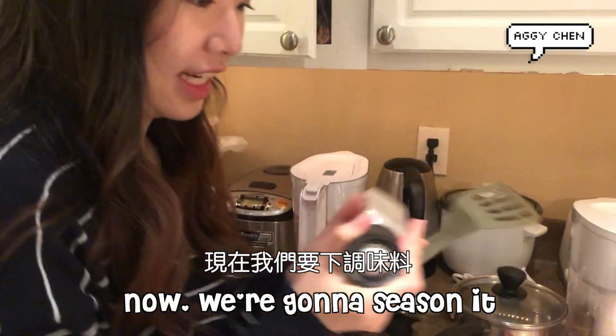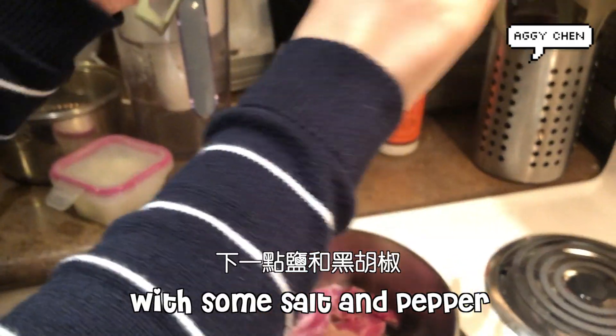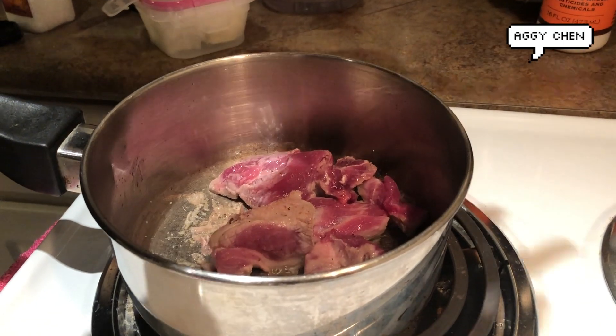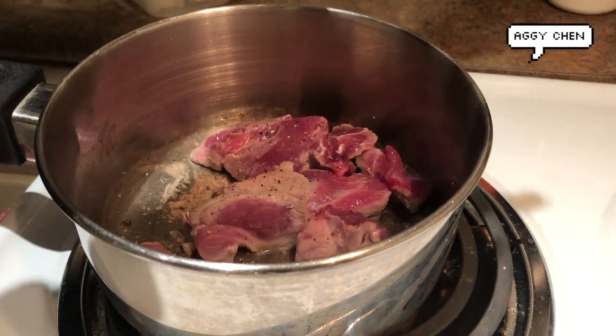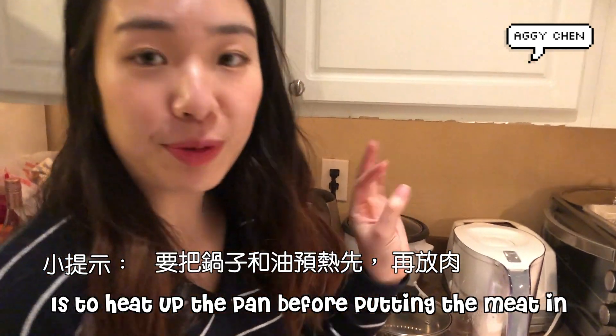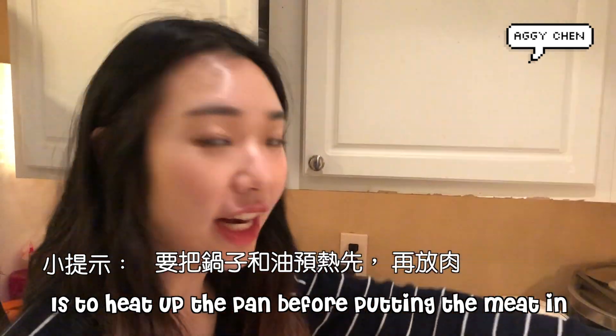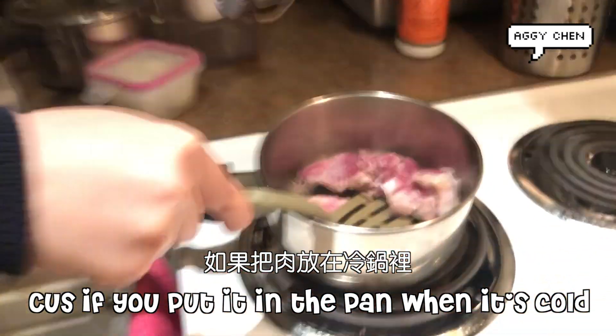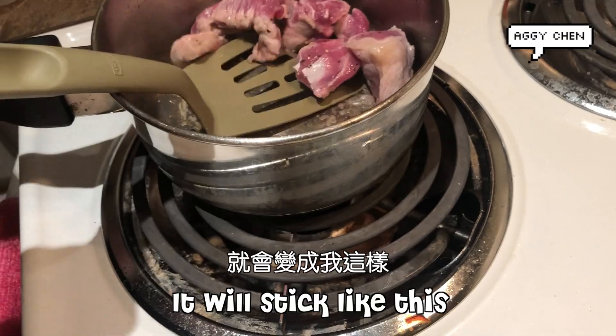Now we're going to season it with some salt and some pepper. One tip for a tasty steak is when you put your oil, you should heat up your pan first and then put the meat in, because if you put it when the pan is still cold, it's going to stick like this.